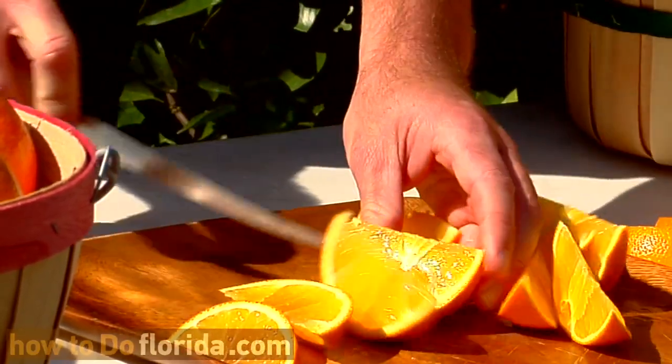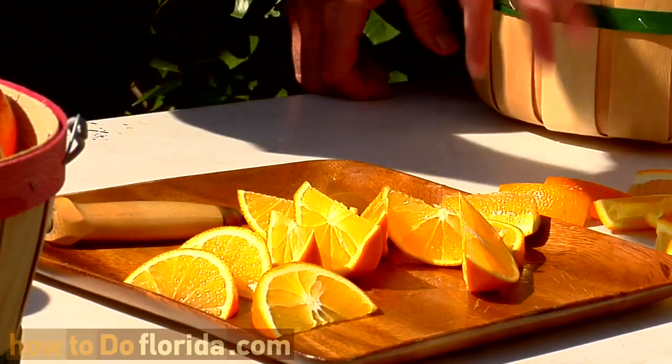A couple different ways to serve oranges to your family, to your friends. Cut it up, have it out. I guarantee you won't get sick as much.